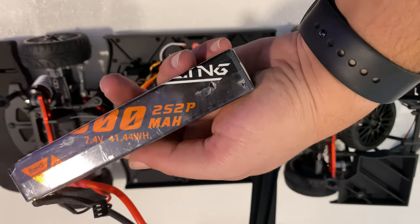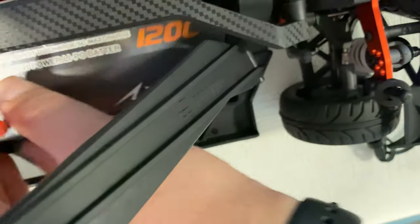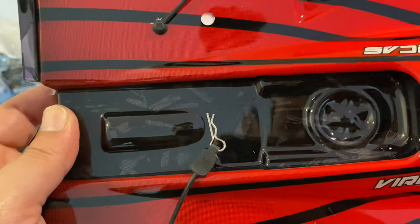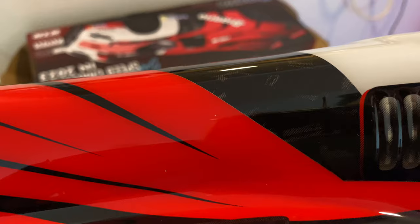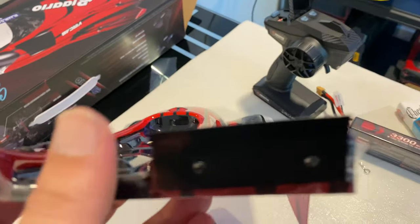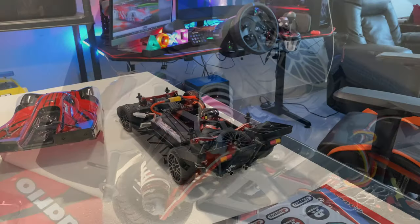The battery can be inserted this way — I have a CNHL 120C battery and it fits exactly in the spot, sitting perfectly. There are textures on the black paint areas that look like shiny carbon, which is great for aerodynamics. You also get two rear splitters and a huge front bumper to protect against front crashes.